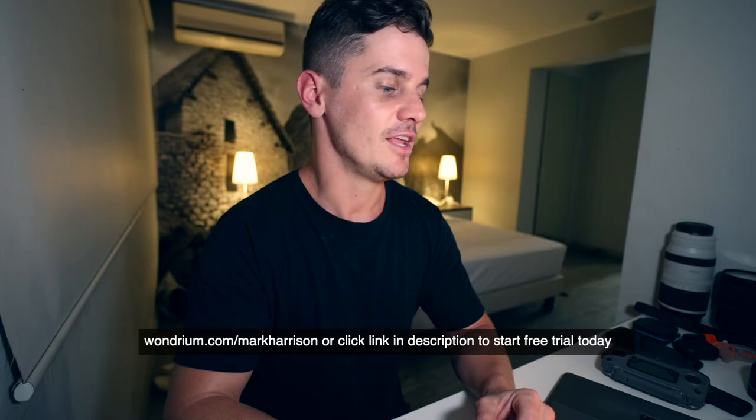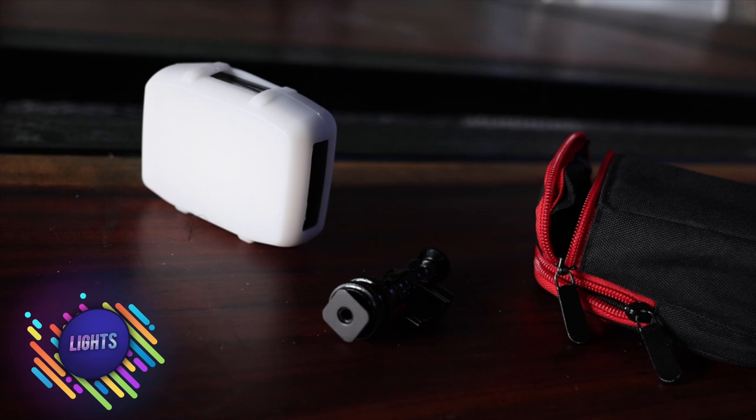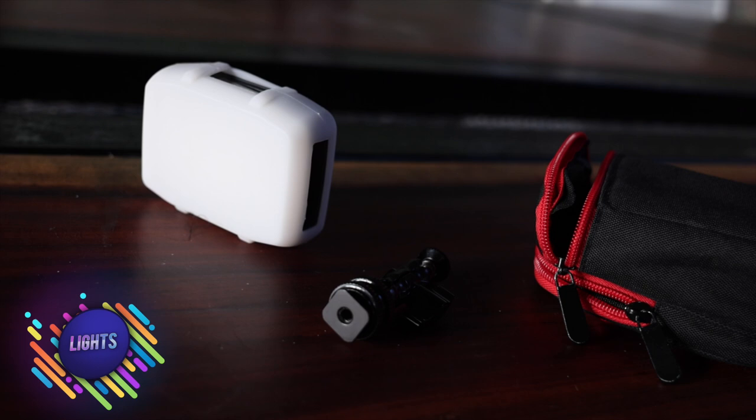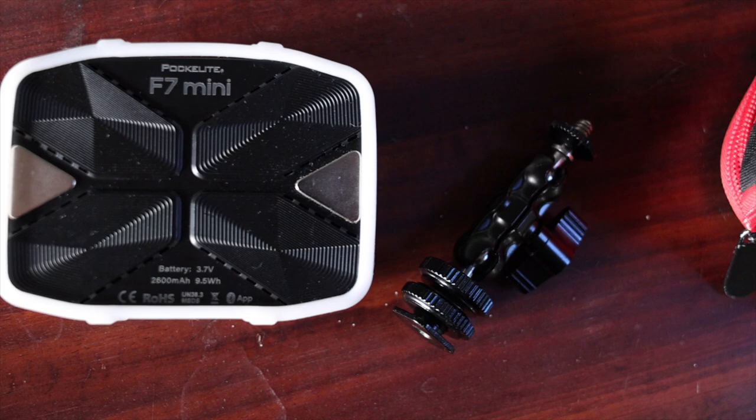For travel lights, I'm only traveling with one light — the Mini from Falcon Eyes — and it's perfect. It does a great job lighting up any scene; you can put it on top of your camera or light up a scene like I'm doing right now. It's really small and light, has a good diffuser, and you can change the temperature settings. It's really got everything and I love it.